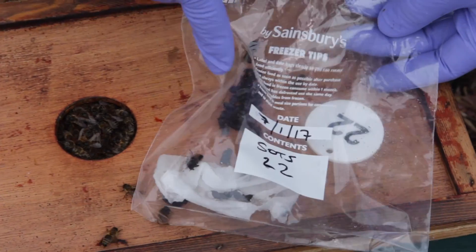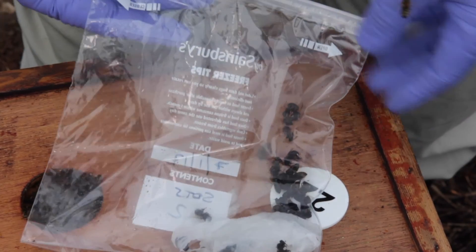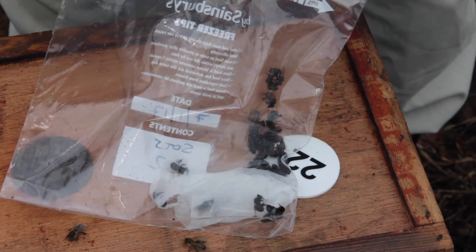That's our sample of bees, and as you can see the bees are already dead, so it works really quickly. It's very humane and we can now take these away and do our tests on them.